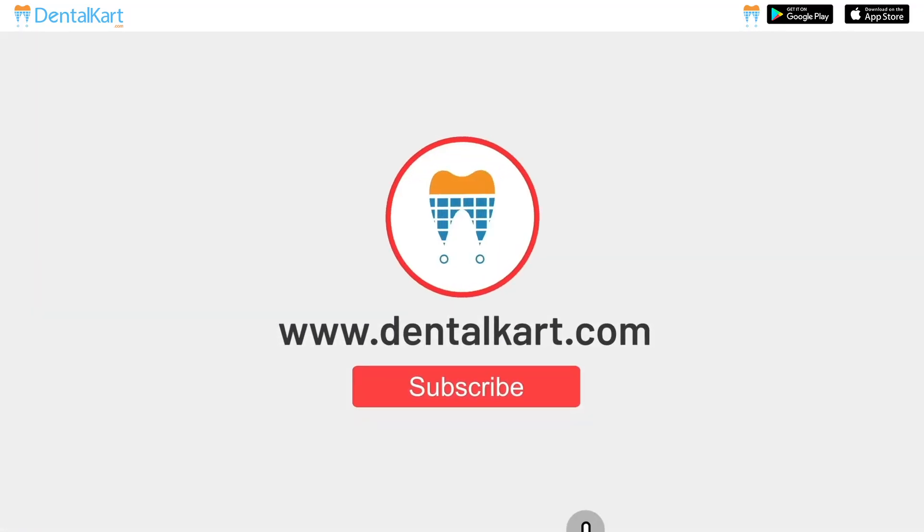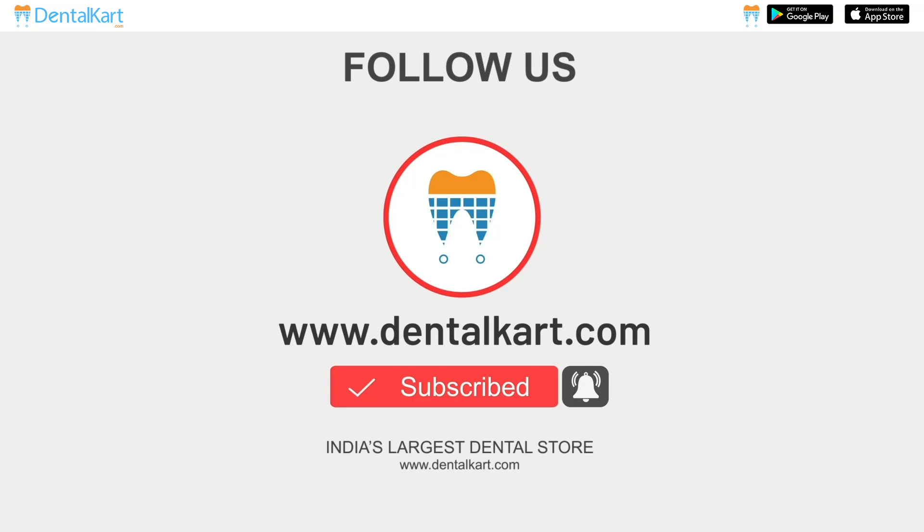Before starting the video, make sure to like and subscribe to our channel and click on the bell icon to get new video updates.